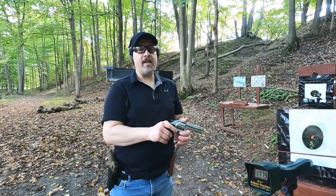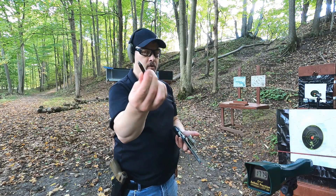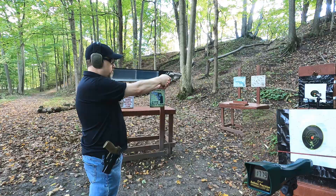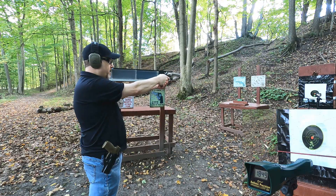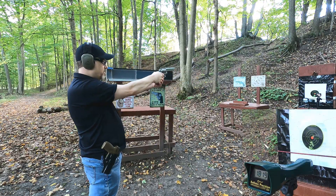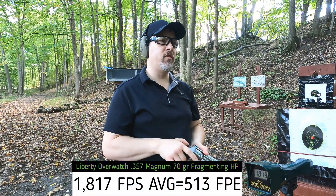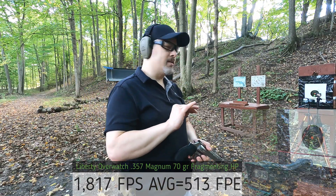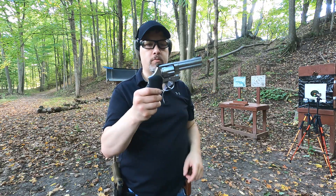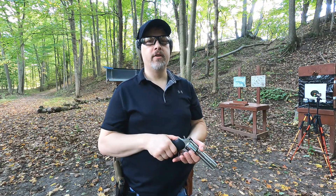The 357 Magnum is rated at 1830 feet per second with a 70 grain bullet. Readings came in at 1849, 1848, 1790, 1781, and 1819 feet per second — pretty close to the rated velocity, maybe slightly under on average. We have a little more velocity with the lighter bullet and it does seem like just a tad more powerful. Let's fire into the ballistics gel block and compare both calibers.